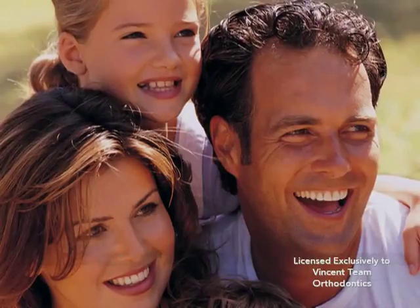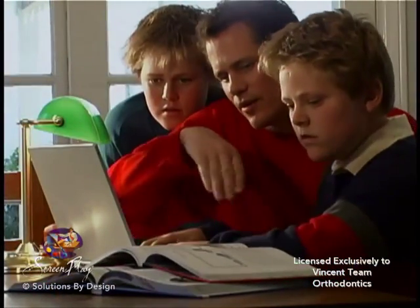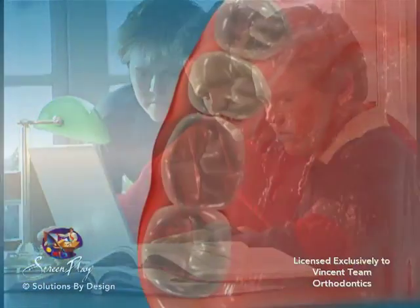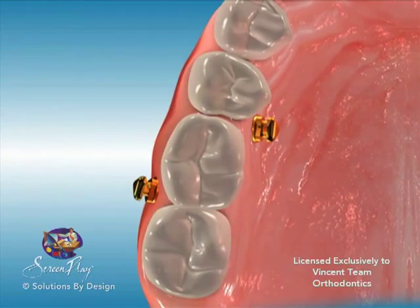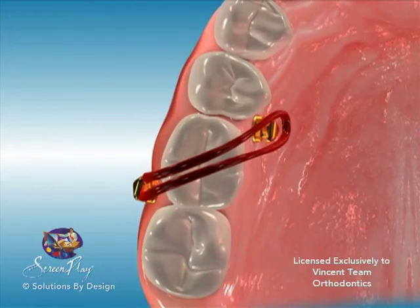What are mini orthodontic implants and how do they apply to orthodontics? Mini implants are tiny pins that are placed in the mouth by the orthodontist or oral surgeon, which assist the doctor in moving teeth quicker and with more accuracy.